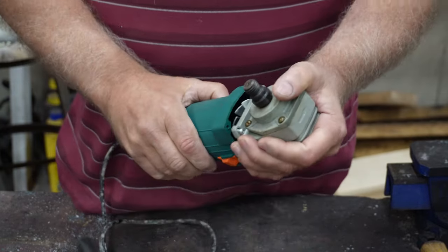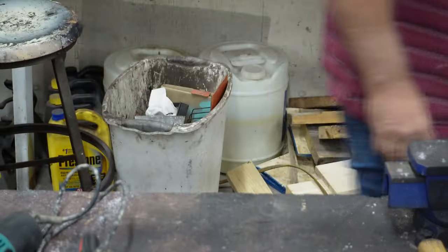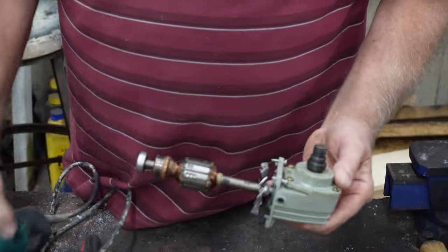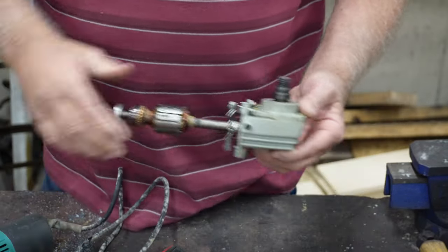There it comes — I'm pulling the whole motor out. Everything went flying. I'm not trying to save the motor anyway, but there's the motor. What went flying was a brush that came loose — these right here. I could have loosened that up.